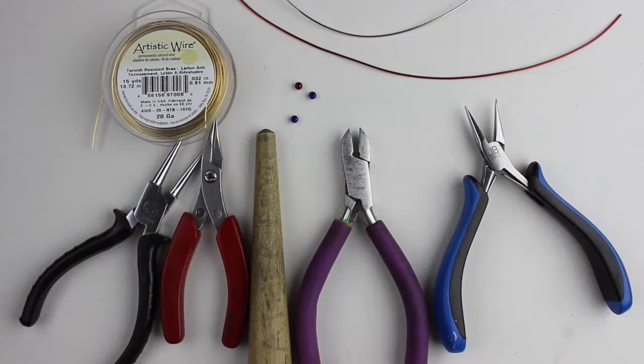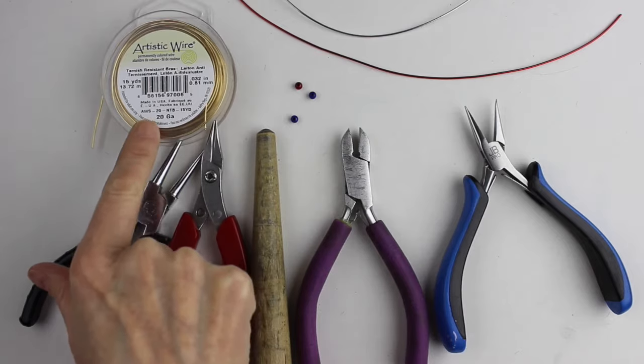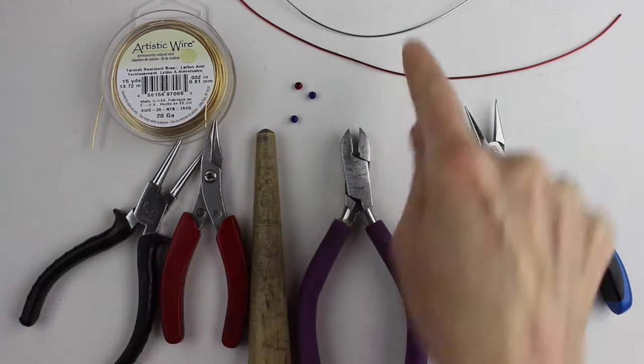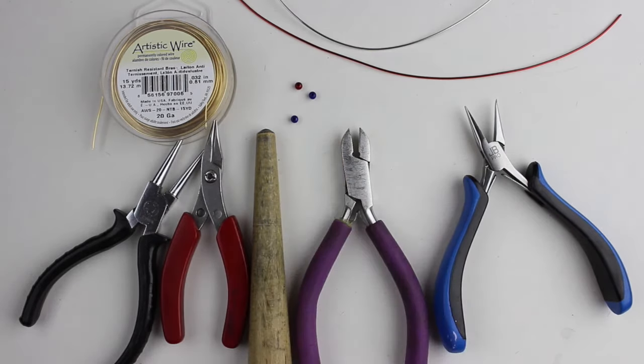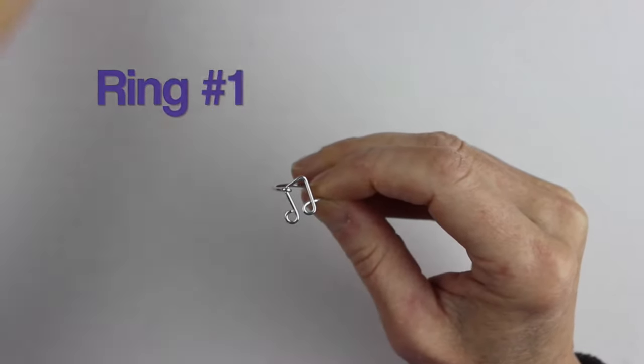Hey there, Heather Boyd Wire here, and today we're going to make five different kinds of musical rings. What you're going to need for this project are flat pliers, cutters, round pliers, a ring cone, and 20 gauge wire — can be artistic copper wire, brass wire, or aluminum wire. We have some four millimeter miracle beads for the first ring with the musical note.